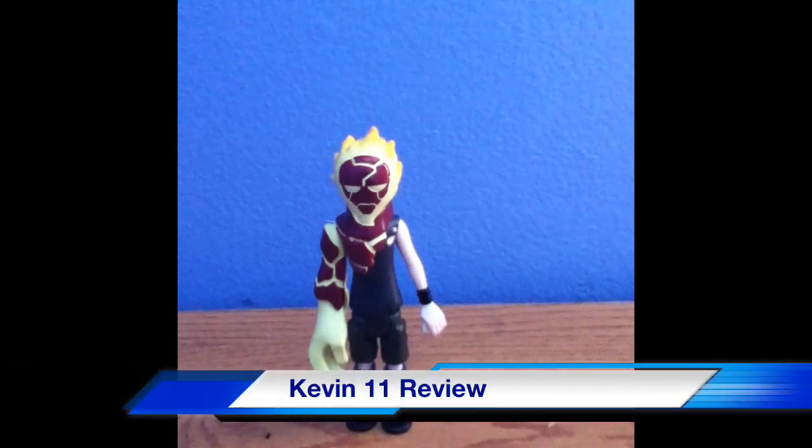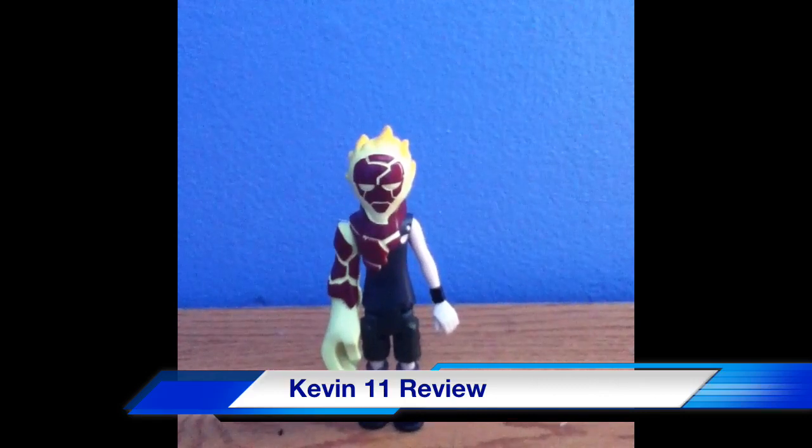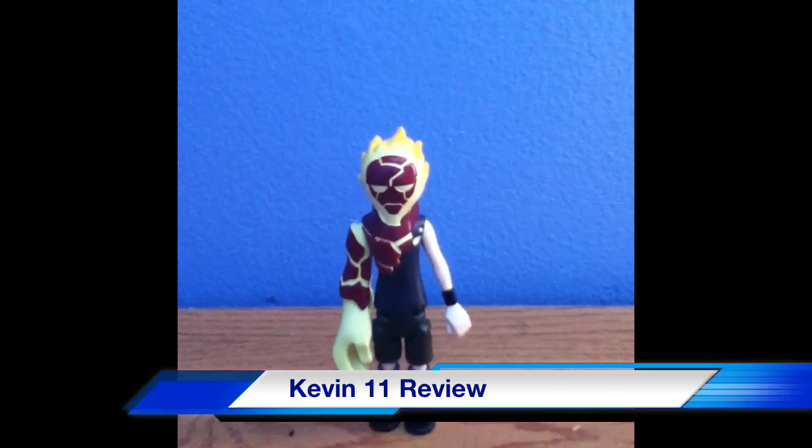Hey guys, Lou Gaxi2000 here, and I'm filming on my iPod Touch right now. As you can tell by the last video I had, which was the Pokemon Platinum Game Case, the reason being is because my camera charger is missing and I cannot locate it.